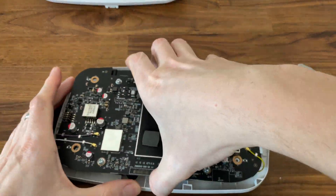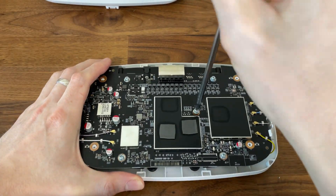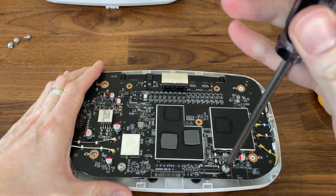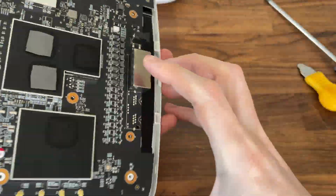I thought that the PCB is held by screws to the plastic case, but it was just a small hinge lock which I discovered a bit later. We still need to take them off to see what's on the other side of the board, so let's remove the screws anyway.